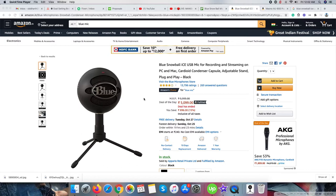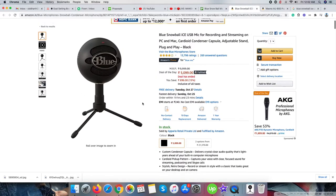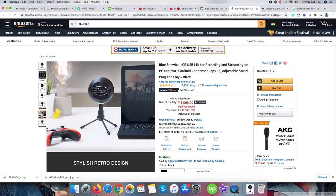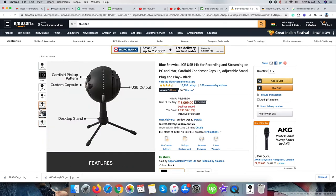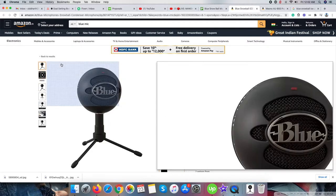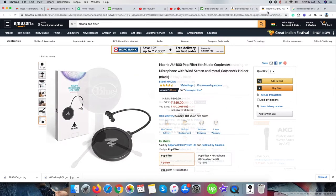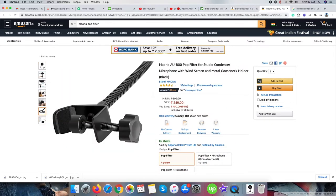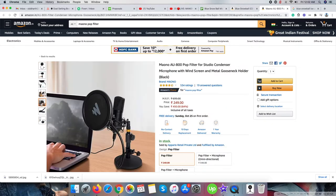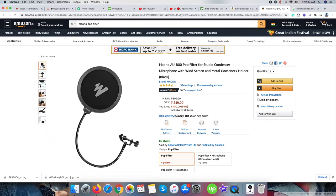I have purchased both items from Amazon India website in the October 2020 sale — one the mic itself and the second a pop filter. The pop filter can reduce hissing and lip sound. The cost for both items you can see on the product pages, plus I got 10% cashback on a specific bank card offer.